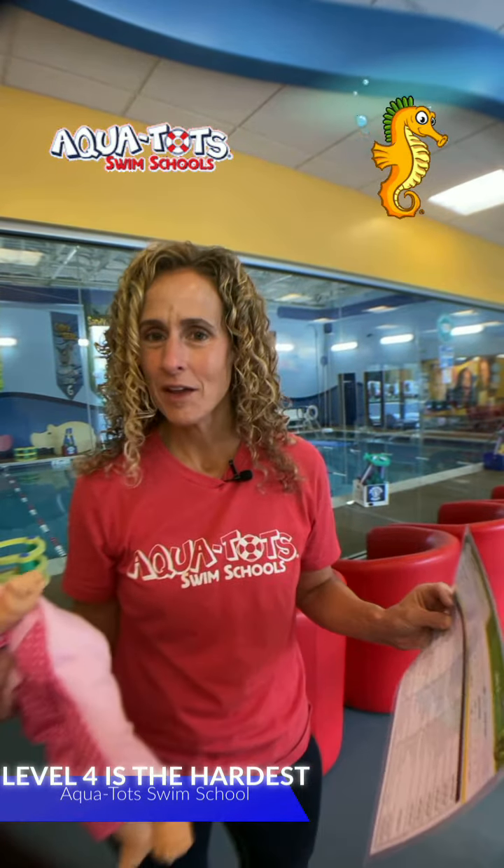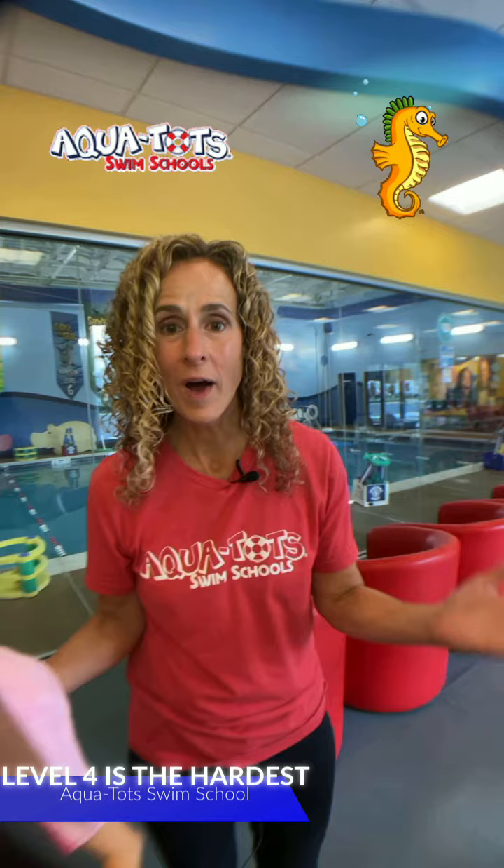Hi Aquatats families, Andrea here answering another question from my ask me anything series, which you can always enter in a comment to have me answer — and you get a $25 account credit. This question is from Priyanka.